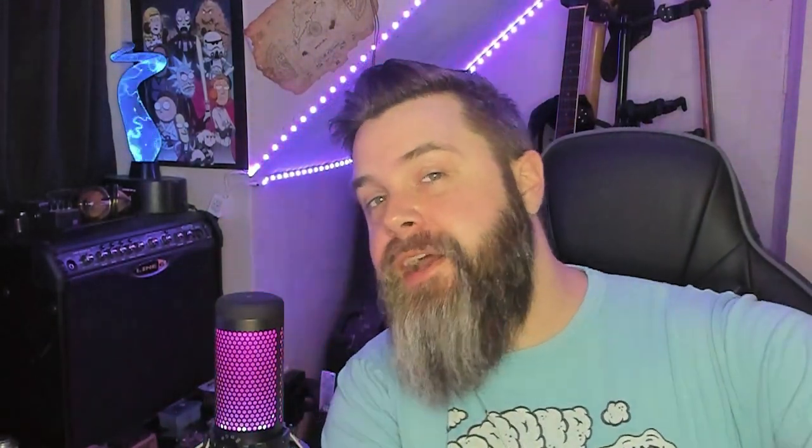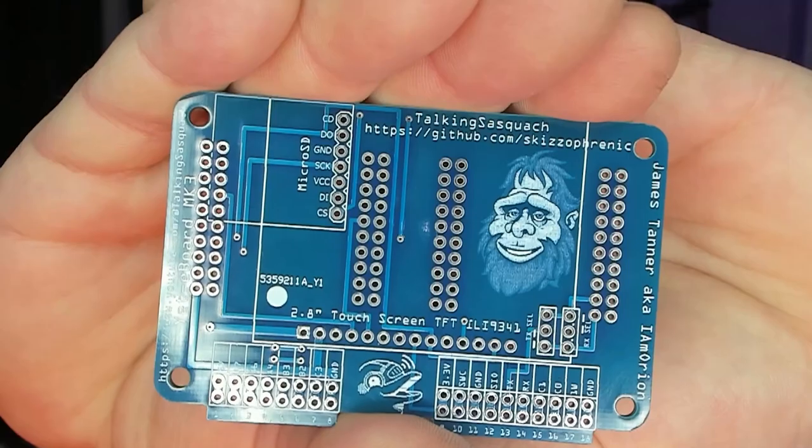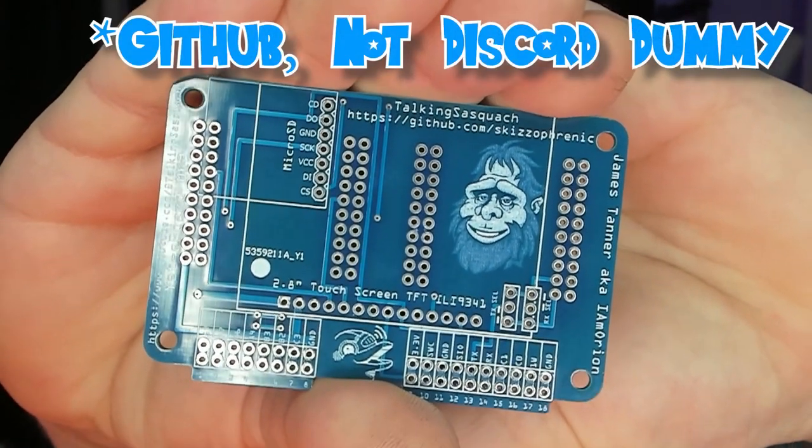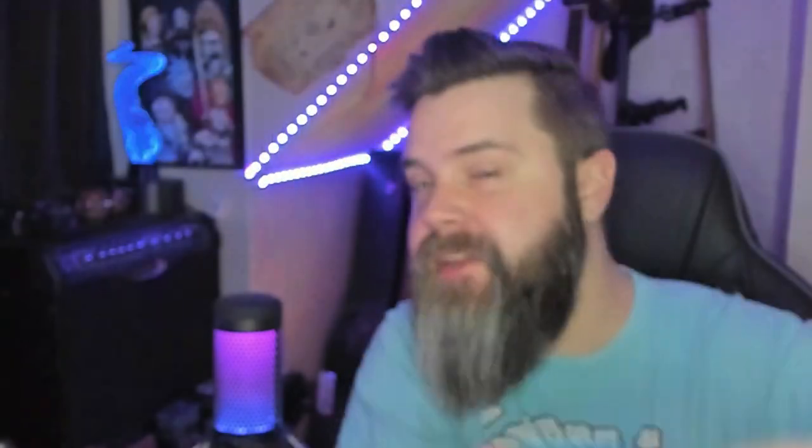In an absolutely ridiculous turn of events, I am Orion actually designed Gerber files for my Yeti Board V3. I was actually able to get those printed out, and here they are right now. You can see it's got my logo on it and his link to his Discord. These are prototype boards, so these are the first ones out. I have yet to actually test these because I have the Mini ESP32s on order, and I'm actually missing the SD card slot for it as well. But as soon as I get those parts in, I'm going to show you exactly how it works.